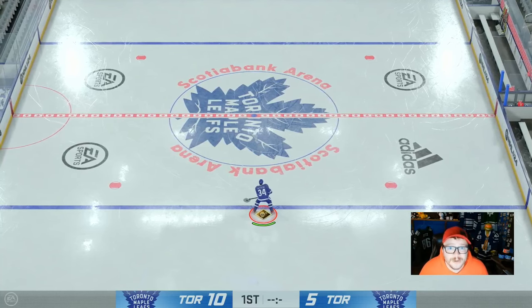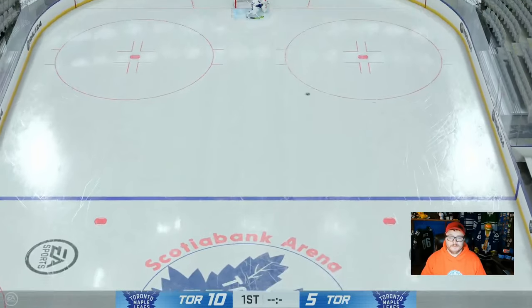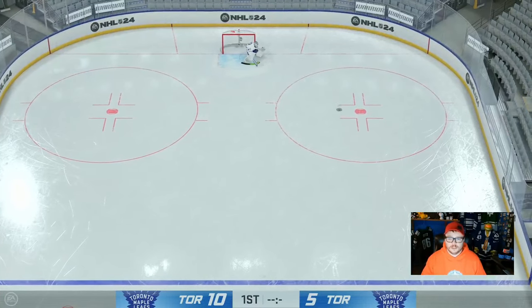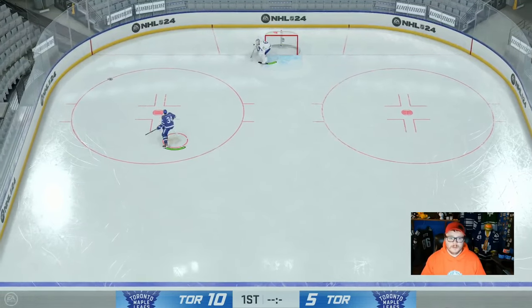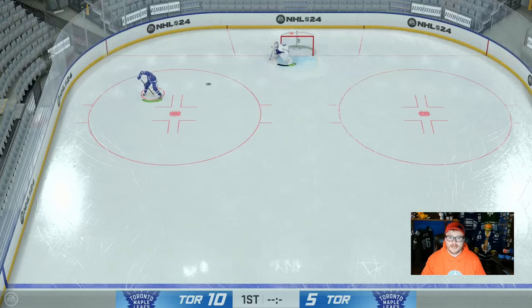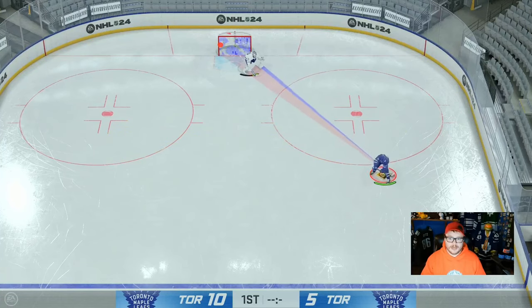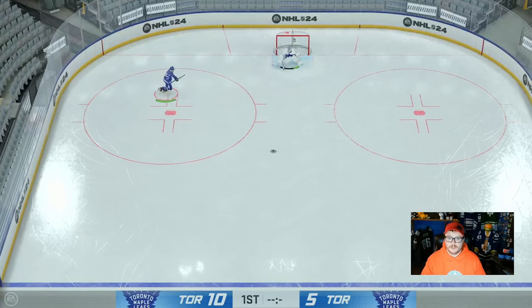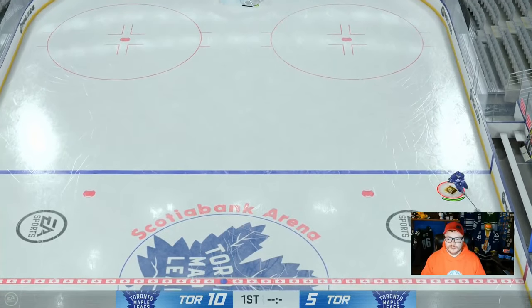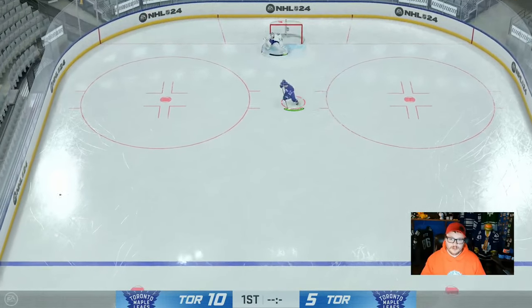Now to round out the dekes, you have Circle on PlayStation or B on Xbox, which is through the legs. Just simply press it for a through-the-legs shot. The through-the-legs also comes with a pass — if you hit the pass button you can pass it. You'll see the pass line pop up when you're holding it. Or if you sauce it, you get a sauce pass through the legs. You don't need to just use the one-button deke through the legs as a goal — you can use it as a pass to your D-man.